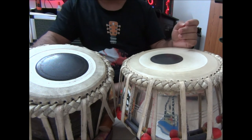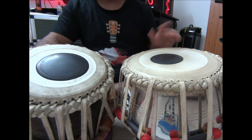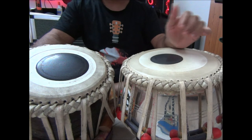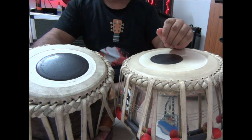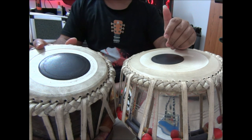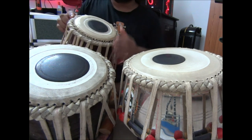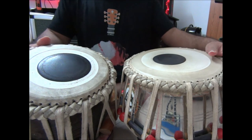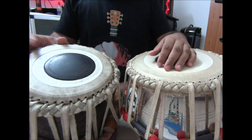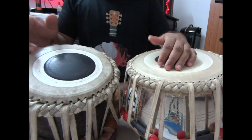You have to be with your instrument. Go and ask a tabla maker — he will explain how the baya reacts to weather conditions and seasons in India. Ask every point: why the syahi is so thick in a bigger tabla, why a smaller tabla has a thinner syahi. You have to get into these things personally by visiting the maker's shop or the craftsmen.